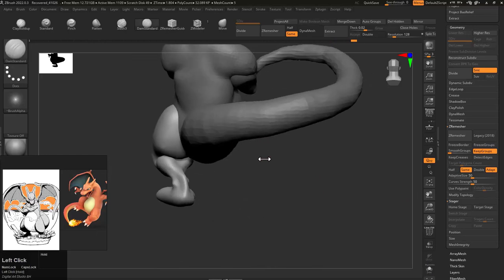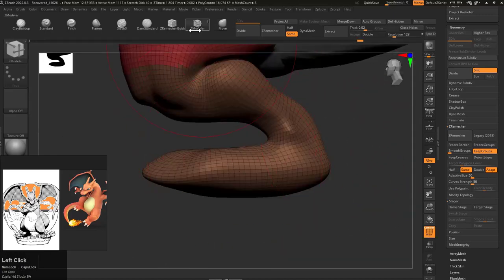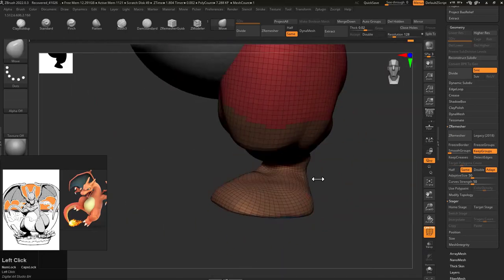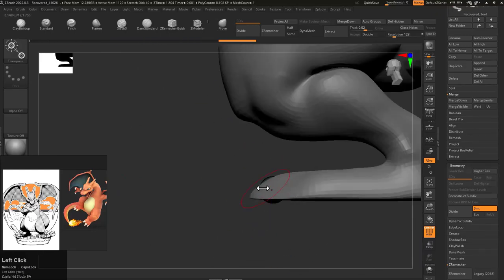It looks good enough here, but if you want to make it much better you can spend a little more time and get a more detailed result. But for the video, I don't want to drag it too long, so every time I look for shortcuts I can use here.